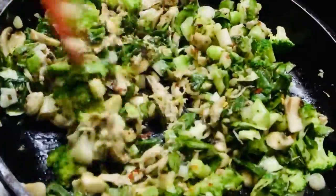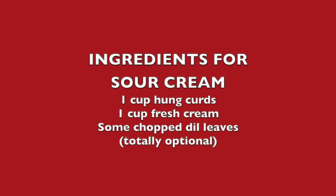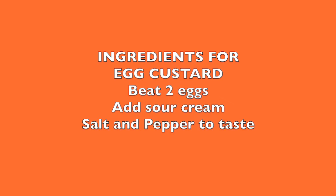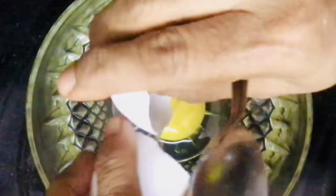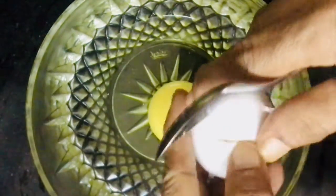Now that the first two parts are ready, we will start with the custardy egg filling. For this filling, the egg is beaten up with crème fraîche, but since that is not easily available here, you can substitute it with sour cream. If you don't have sour cream, there is a cheat for that too — just mix together cream and fresh cream. Beat the eggs well, add in the sour cream along with salt and pepper, and your custardy egg filling is ready.